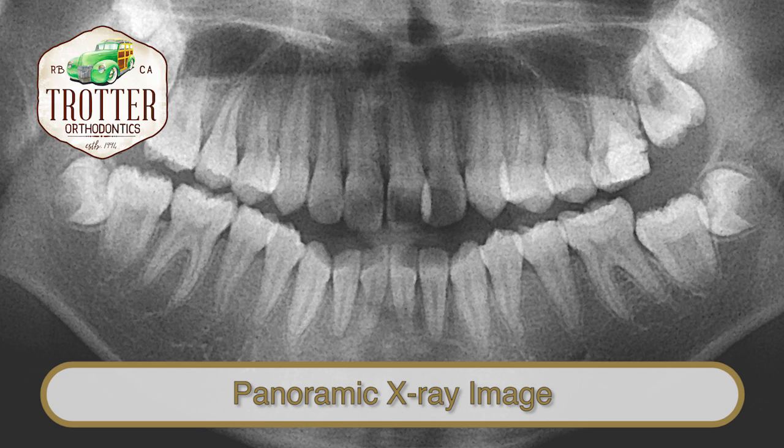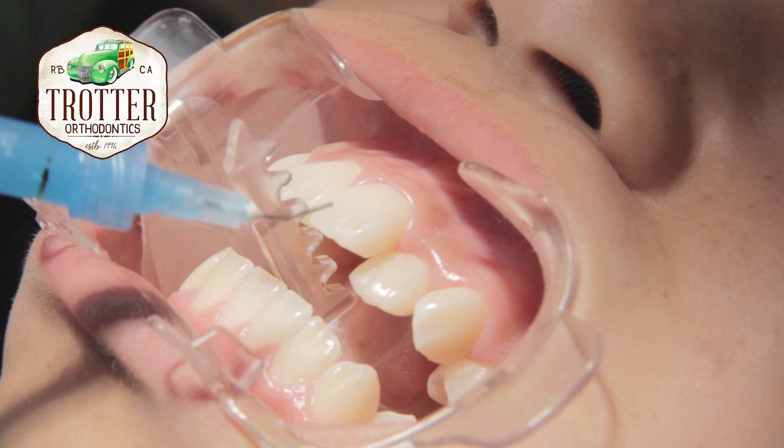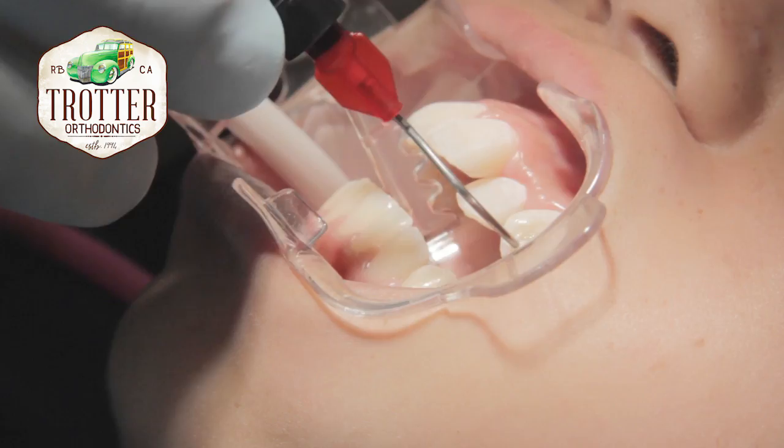To place the brackets, the surface of the teeth is cleaned with a cleaning agent and then rinsed off. Once they are cleaned and isolated, an etching solution is applied to the surface of the teeth to roughen the surface and increase the bonding strength of the glue. The etching solution is rinsed off, then a sealant is placed over the teeth and dried to allow the glue to adhere properly.